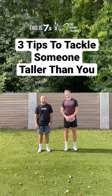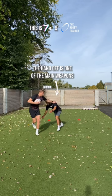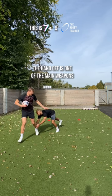Here are some tips to tackle someone taller than you. The handoff is one of the big weapons for a tall attacker versus a shorter defender, particularly if the shorter defender dips early.